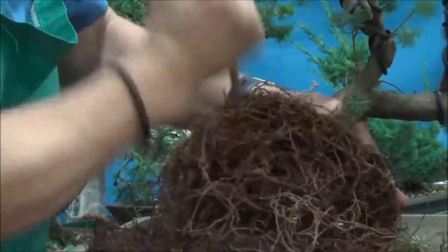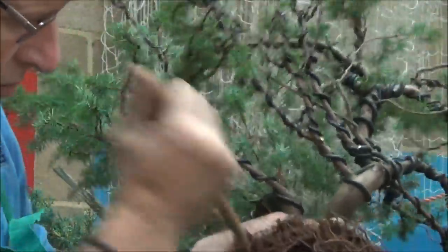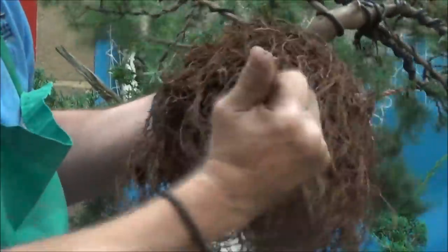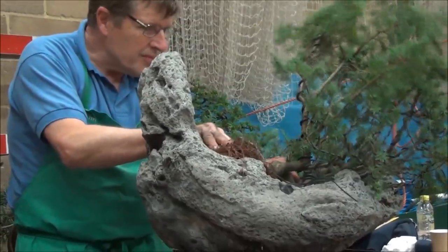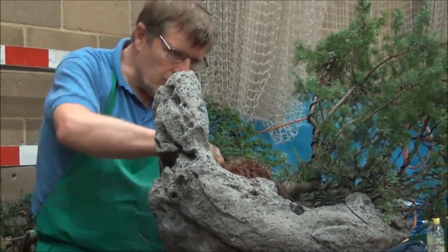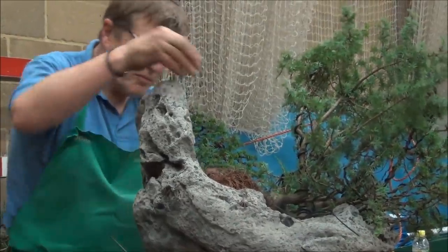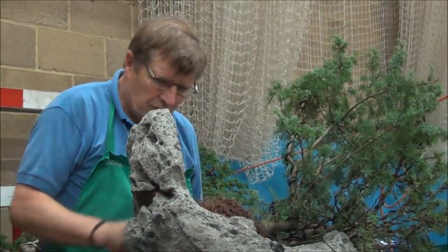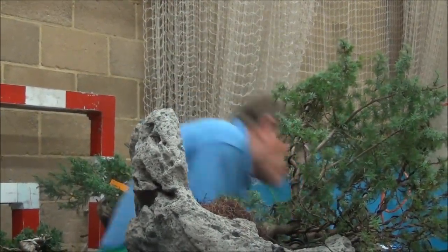John has done some styling and also placed the tree in the new pot, and now he's continuing to work on the roots, removing all the old soil. He didn't want to cut too many of the branches off and he's going to try and use all the branches in the new design. John is now checking out the tree with the pot and fitting it in to see how it sits. He'll probably do some more adjustments to the roots before finally placing it, and he also pre-wired the branches because there's nothing worse than watching wiring being done — just akin to watching paint dry.